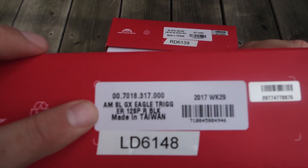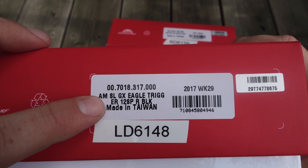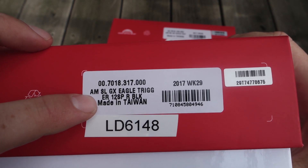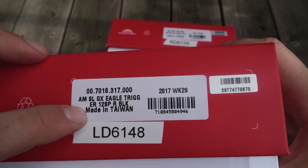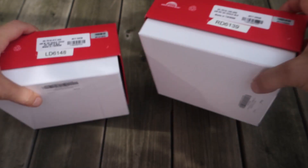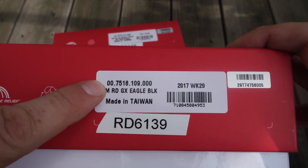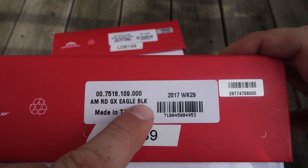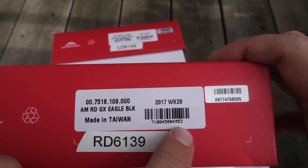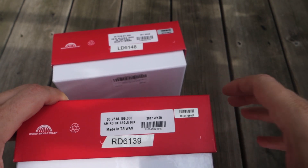Just like with the cassette, here is where you have the details of the product. In this case this is the shifter - GX Eagle trigger, that is the product code. It's a 12-speed, made in Taiwan - they all seem to be made in Taiwan. Manufacturing date and serial number. Very similar on the rear derailleur: product code RD GX Eagle, black - there's no other version. Manufacturing in Taiwan, manufacturing date or week, and the serial number.